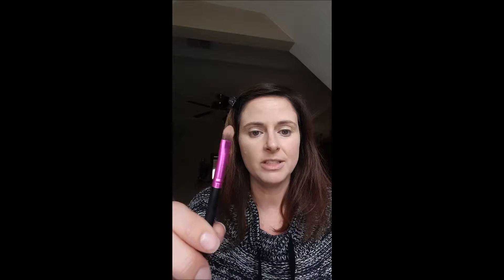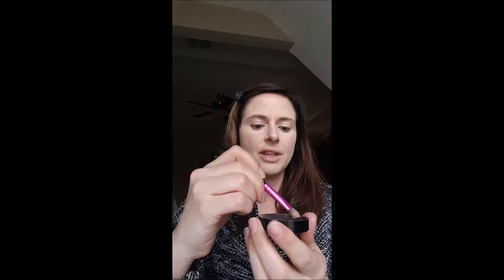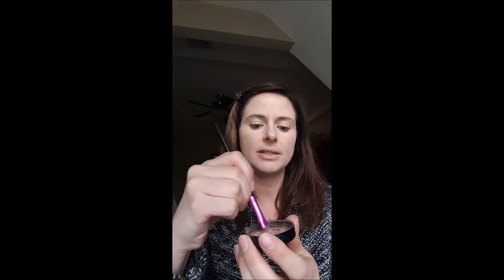You can use it wet or dry, it doesn't matter. If you're going to use it wet, you'd want to use either your concealer brush - just make sure you wash it in between - or I'm going to use our dual purpose brush. It can be used for eyes, contouring, whatever you want. I'm going to put just a little skosh of moisture prep on there, I've got my bronzer in there, and I'm going to just mix.